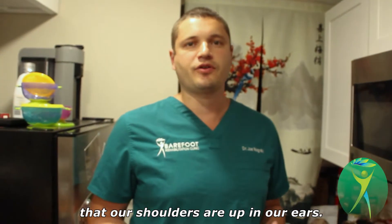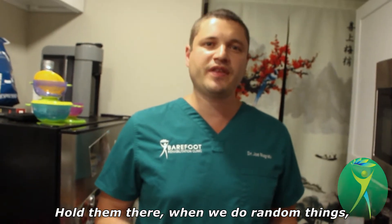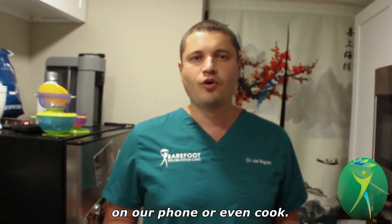Usually we don't even realize that our shoulders are up near our ears. We hold them there while we do random things like sit on our laptop, on our phone, or even cook.